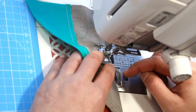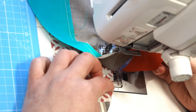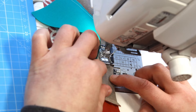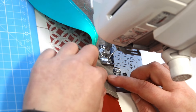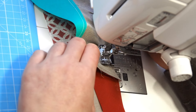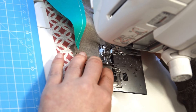Go slowly and align the fabric as you go. Keep the bottom fabric weaving along the line, and manipulate the top fabric to match what's happening at the bottom. You might need to lift your foot sometimes to adjust more, because some places will be more curvy than others - and that's fine. Take your time.